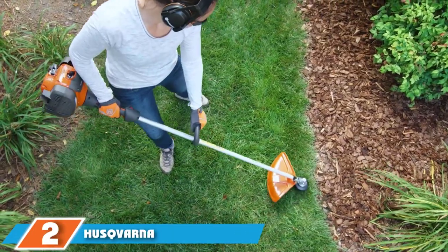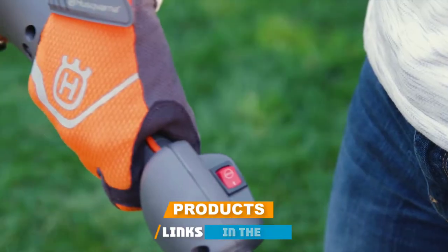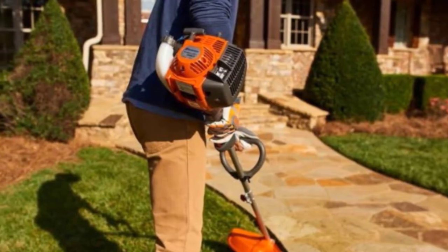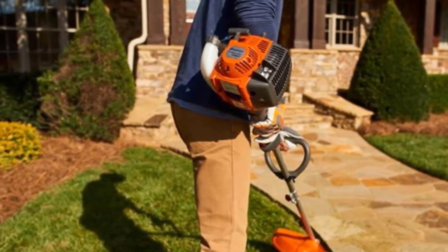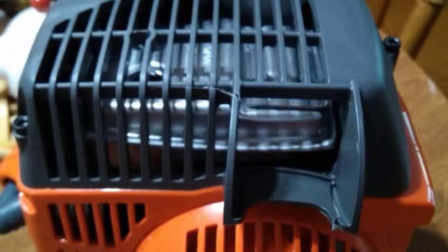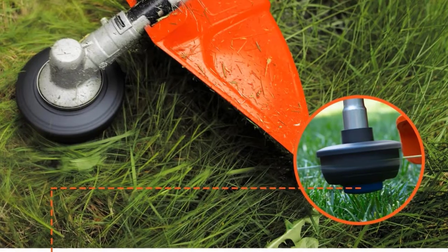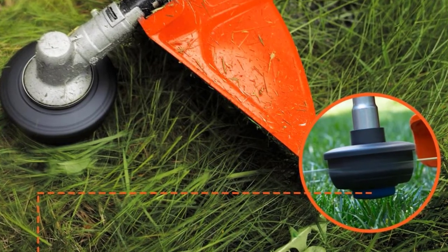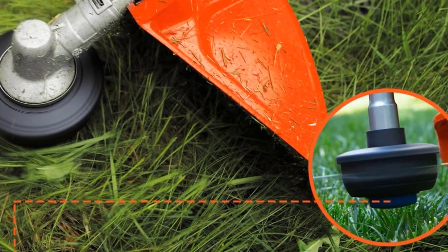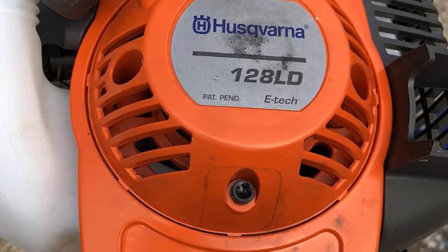At number 2, we have the Husqvarna 128LD 2-cycle straight shaft string trimmer. The Husqvarna 128LD combines power and convenience. Its 28cc 2-cycle engine is among the most powerful on this list, so it's great for tough yards with thick grass and lots of weeds. The 128LD is also lightweight compared to many other picks, making it easier to carry for longer. One special feature is the tap-and-go line release, which lets you release the trimmer line by simply tapping the cutting head against the grass. Loading a new line is easy too, since the head has auto-feed.